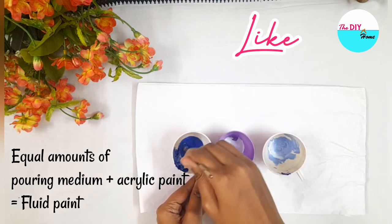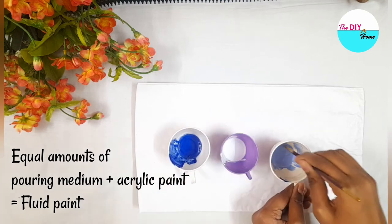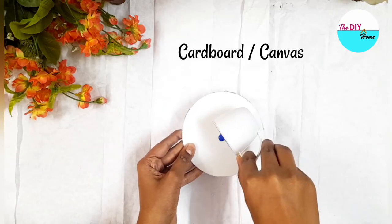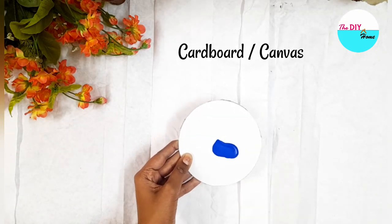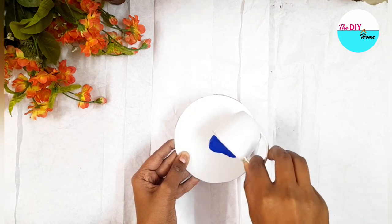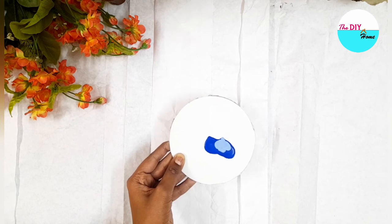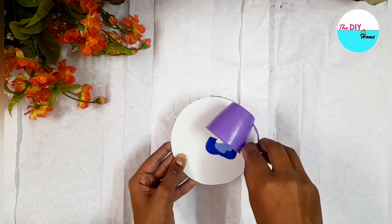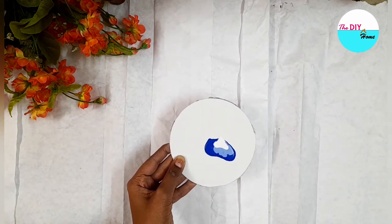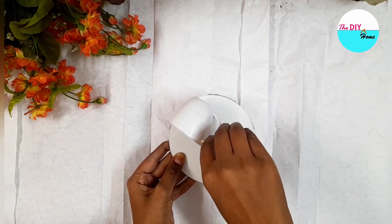Next, take a cardboard or a canvas and let's start pouring our colors. First I will pour dark blue, then light blue and white over it. Then I'll pour the leftover colors around it.